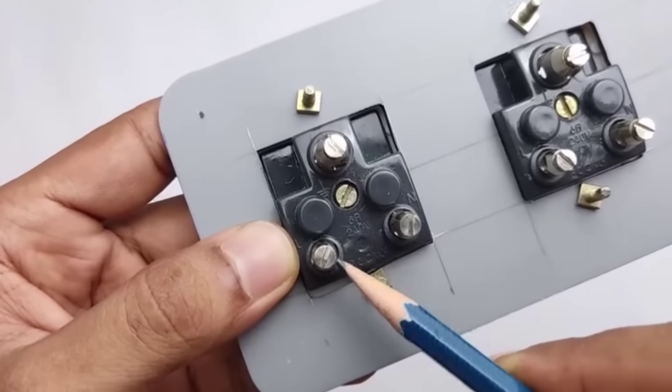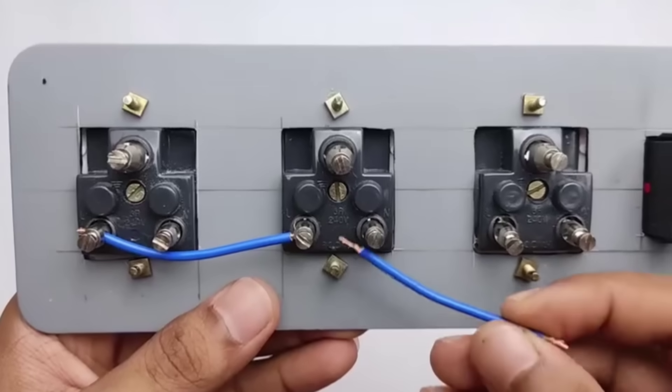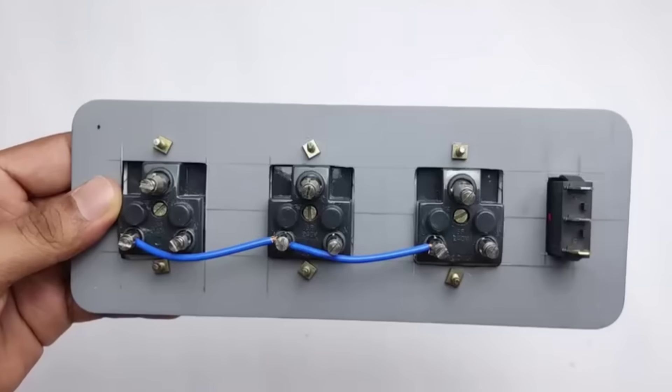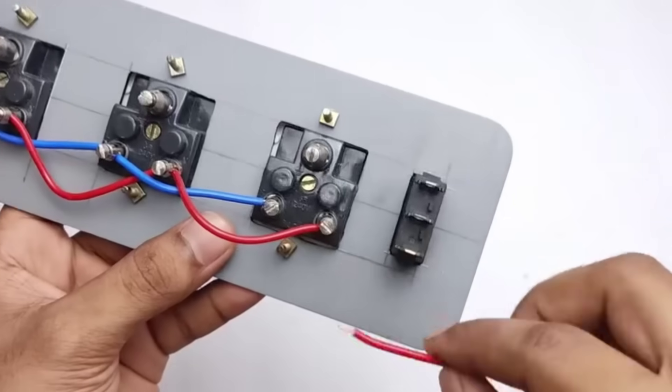So friends, now let's do the wiring. We've brought the wires and the connection is very simple as you can see here. After placing the blue wire, we need to tighten it properly with the help of a screwdriver. Now it's time to bring the red wire. This wire will be connected to the ON-OFF switch of the circuit because it is used to control the power supply.